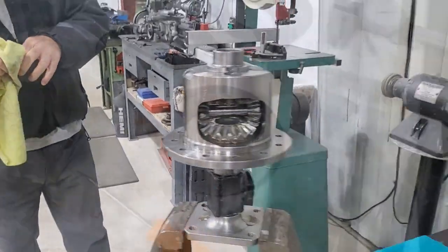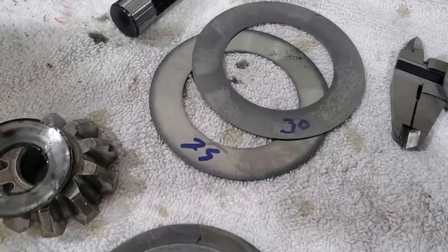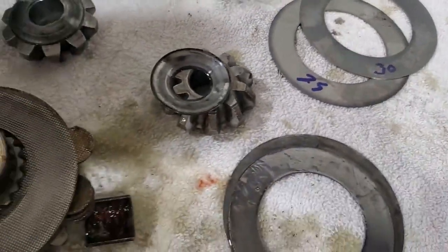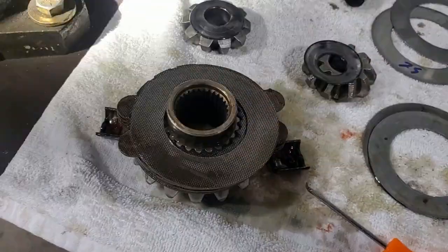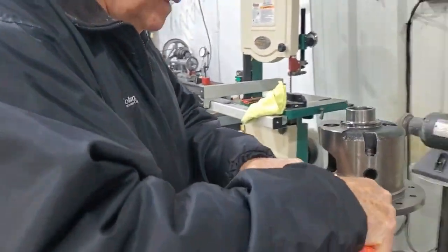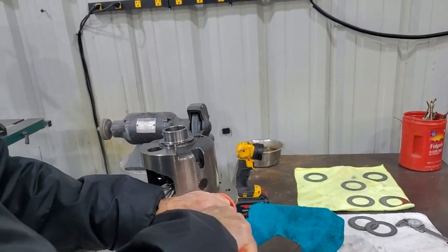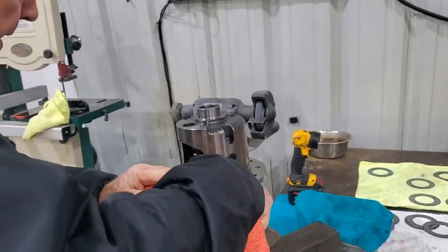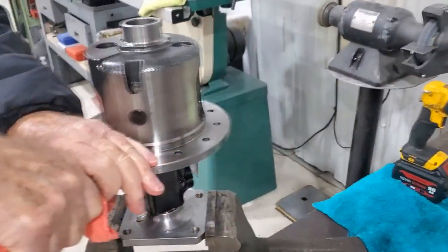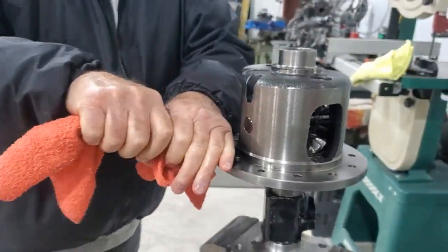So now we take it apart and put it together, check it about a dozen times. The shim pack we had on there was 50 thousandths. We're going to take a 30 and a 25 and give it 5 more thousandths stack up — make it 5 thousandths tighter on each side. So we got 60 thousandths in each side, and that's about as tight as you want it. We ran with 60 thousandths per side behind the side gears.